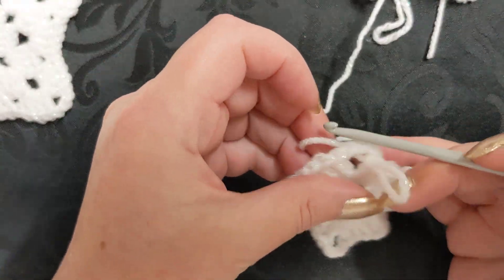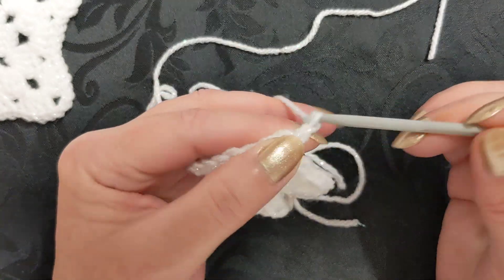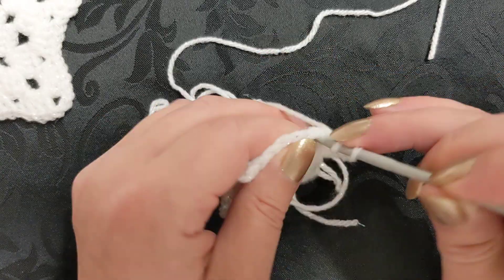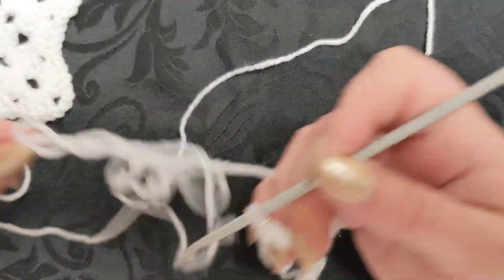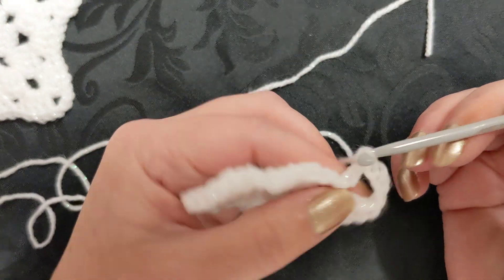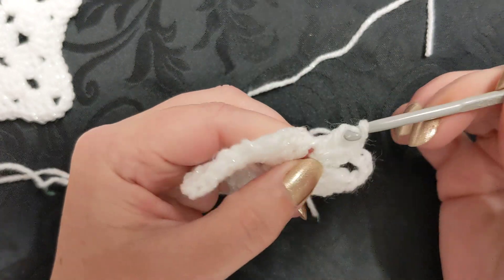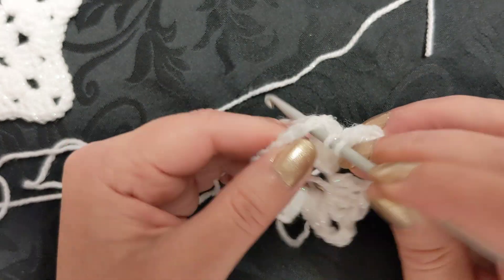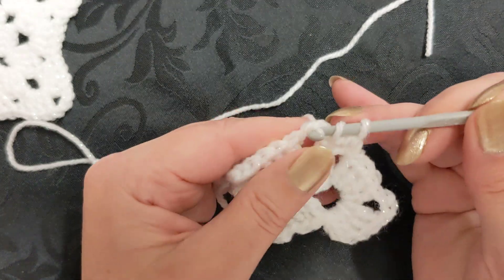For each round from this point onwards, you're going to do a chain of two. You need to work three of the stitches because this chain is actually working as a stitch, so this will make your first block of four. Then do a chain of three, and work four more of these stitches into the same chain three space. Then work straight into the next chain space and work a block of four stitches, do a chain of three, then another block of four. That's how you complete round two.